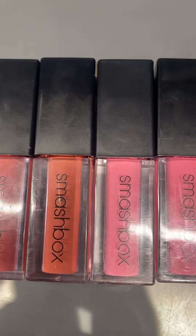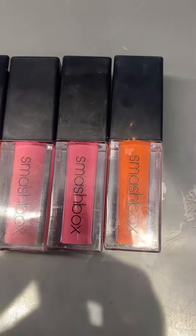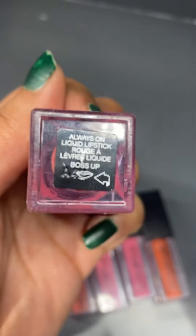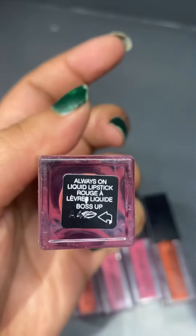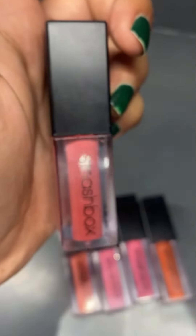If you want to use bright colour lipsticks that are non-transferable, try this Smashbox liquid matte lipstick. Welcome to my channel, my name is Akanksha Swami. Come on and subscribe to my channel and don't forget to click the bell if you like.